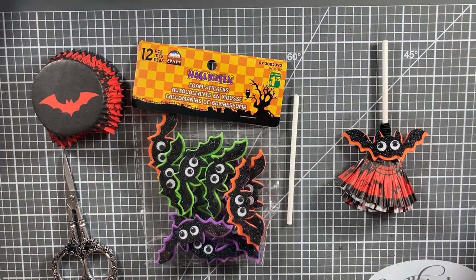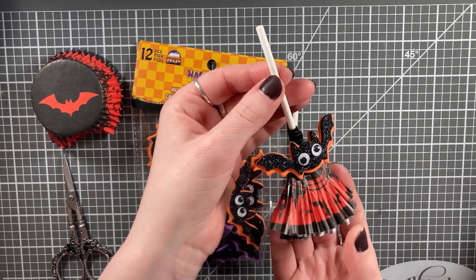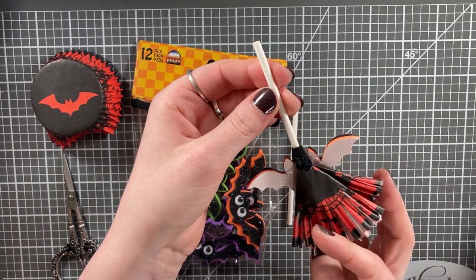And there we have it — broom number two! This third broom is very fun. It would be perfect for giving to kids or putting out at a family Halloween party.